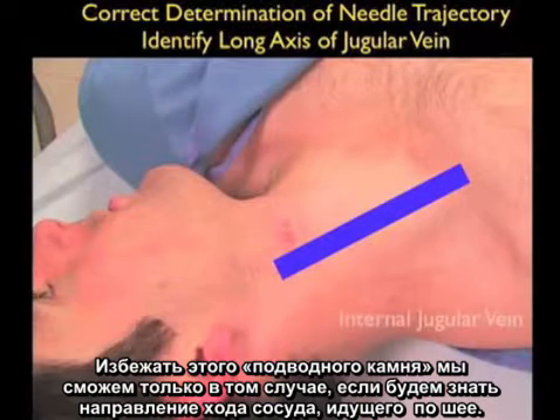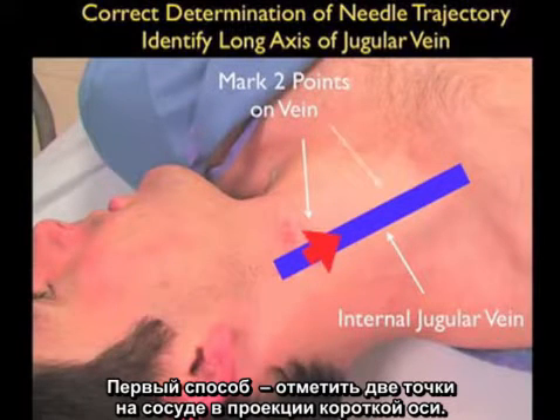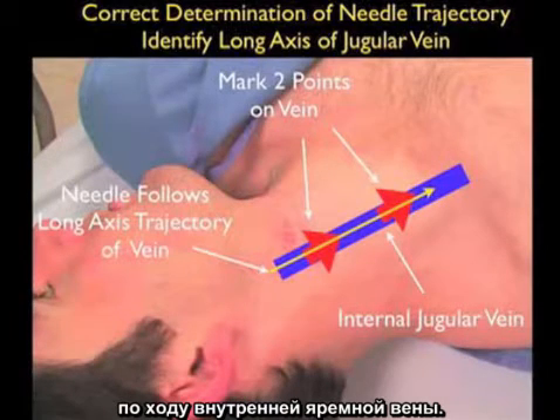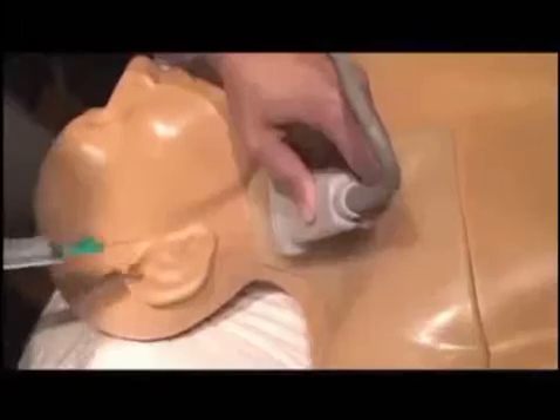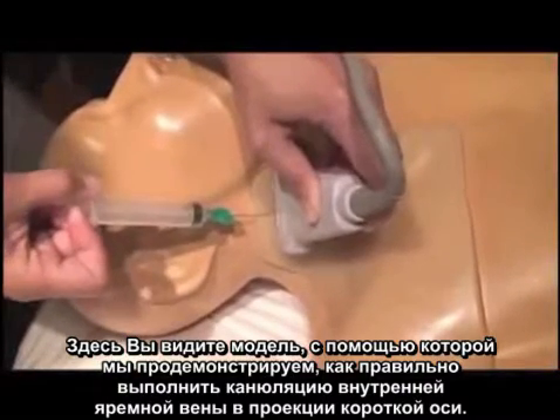The solution to avoiding this pitfall is to know the course of the vessel as it runs up and down the neck. We can do this in two ways. The first is to mark two points on the vessel using the short axis configuration — the needle would then enter at that distal mark and aim towards the proximal mark, passing along the course of the internal jugular vein. We can effectively do the same thing by passing the probe in the long axis configuration and knowing how the needle should pass from the top of the neck down towards the chest. Here we use a simulation model to show the correct approach for a short axis cannulation of the internal jugular vein.